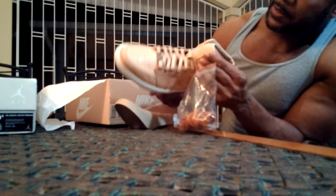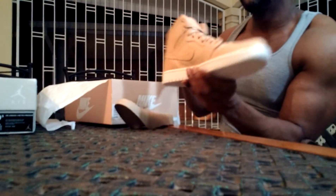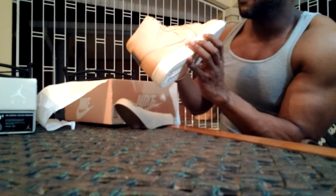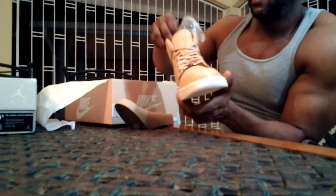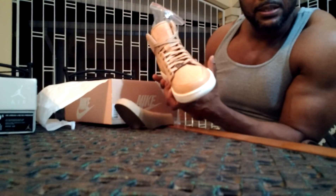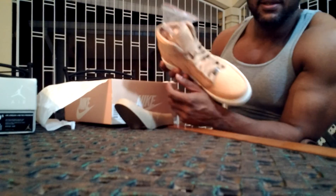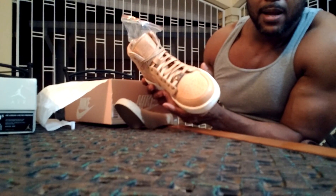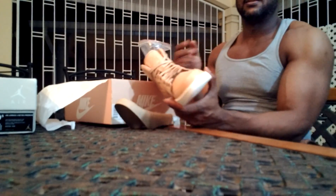That's basically a rundown of the Air Jordan One Pinnacle Vachetta Tan colorway. I'm going to try them on another occasion and show you some pictures of what they look like on feet. Thanks a lot for watching — feel free to like, subscribe, and comment, and I'll see you guys soon.